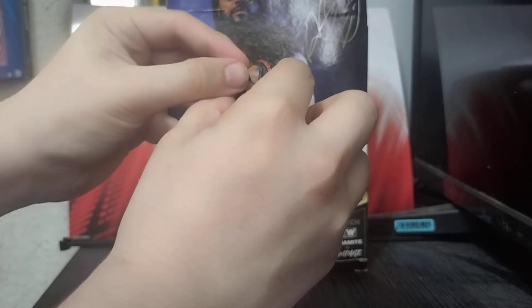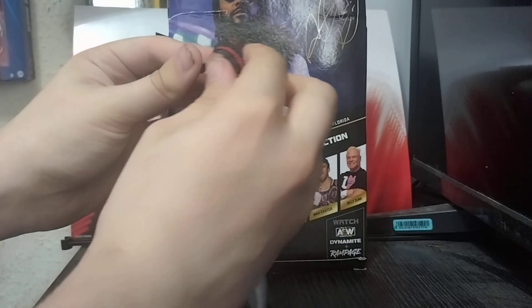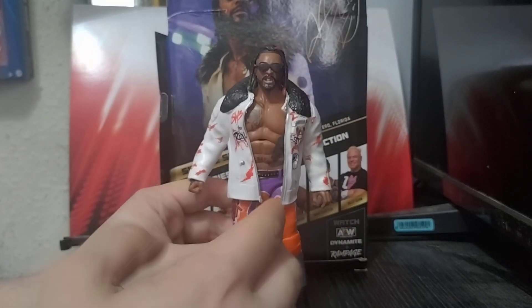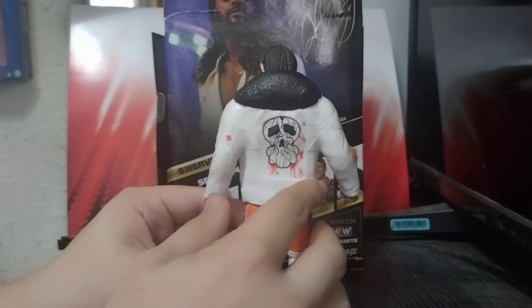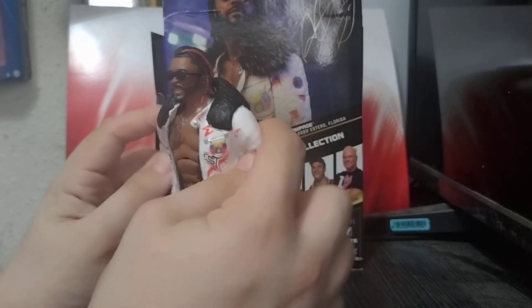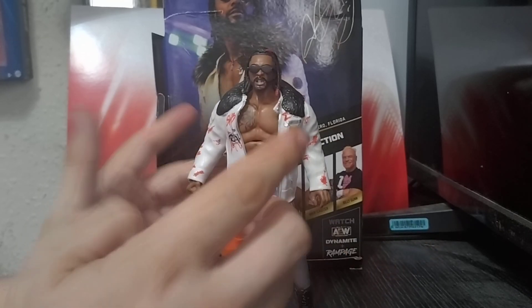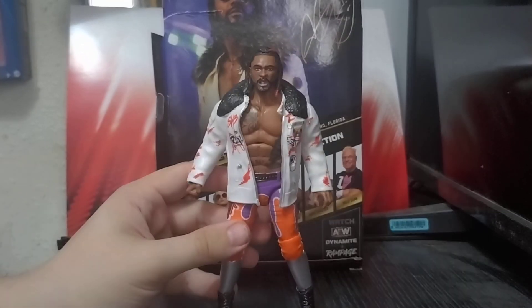I'm going to try and fit the glasses on — plop them in. It feels like they're going to break any moment, but let me reposition this. There we go, glasses in, jacket on. The design's pretty good. It's a shame it's a rubber jacket though, because you can't really pose the figure with the rubber jacket on. The head sculpt itself is very good.